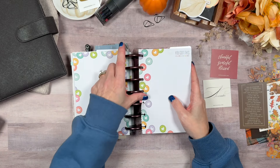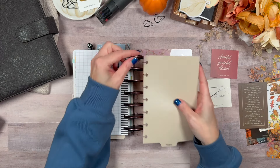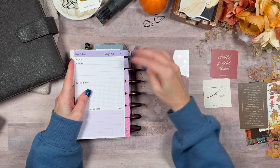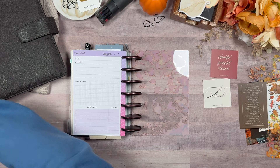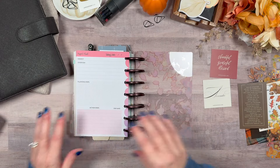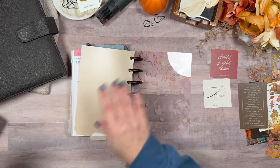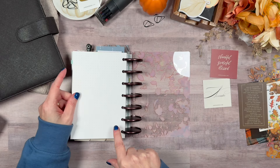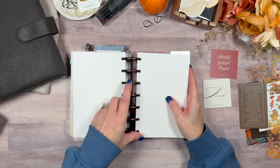These are where the bottom tabs came into play. Then I have projects — just some empty project pages from Happy Planner that I like to keep in there to start working out ideas. Then I have already some notes on Happy Planner paper, the Jane's Agenda dot grid paper, and then some extra paper. We are at the end.